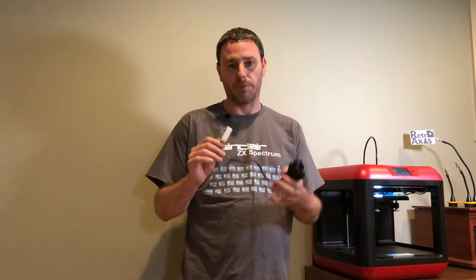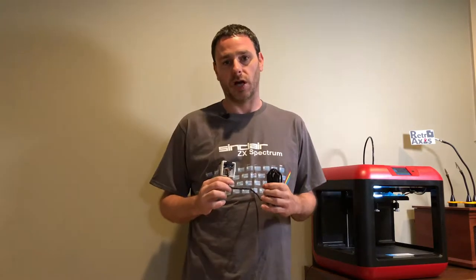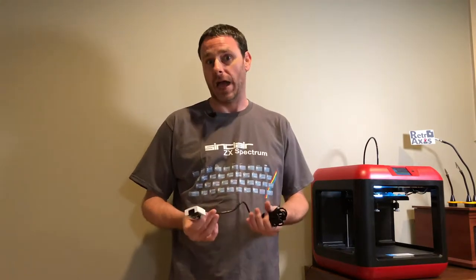Welcome back to RetroAxis. On the last episode, I created a crossover cable, which allows you to hook up an Atari joystick to a ZX Spectrum without modifying either device.